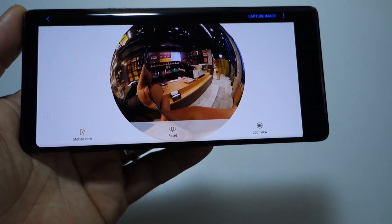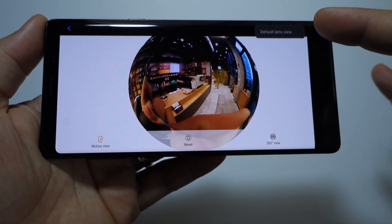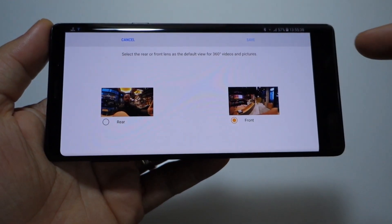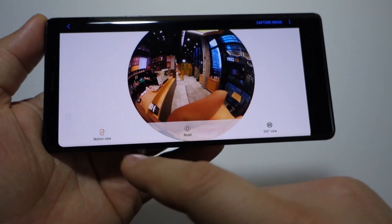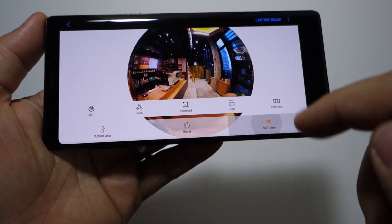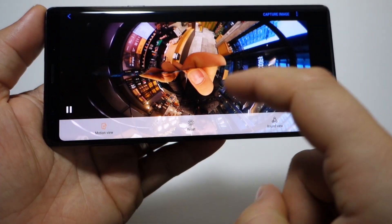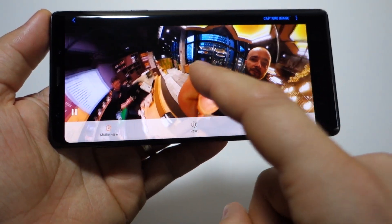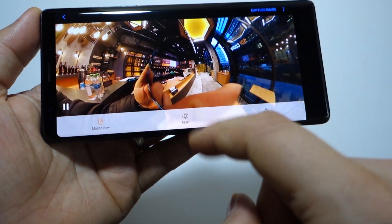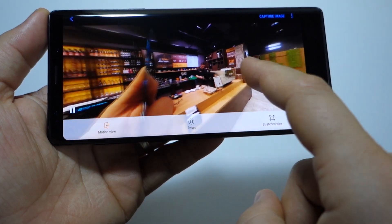On the phone, the images will look like this. You have a lot of options: a motion view, a reset button, and a 360-degree view. You can choose which lens to be shown first. You can also choose how to watch the pictures and videos — my favorite is the stretched option.